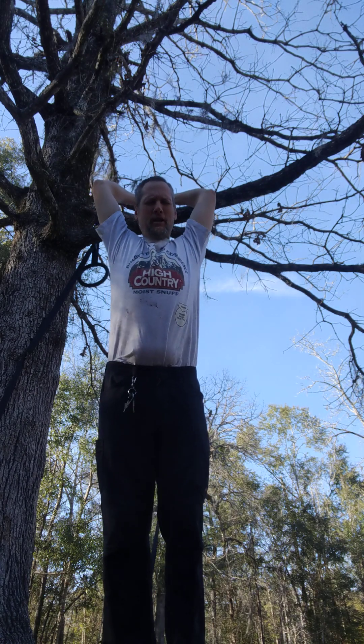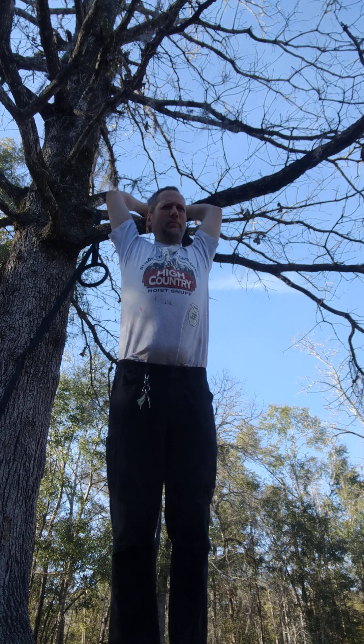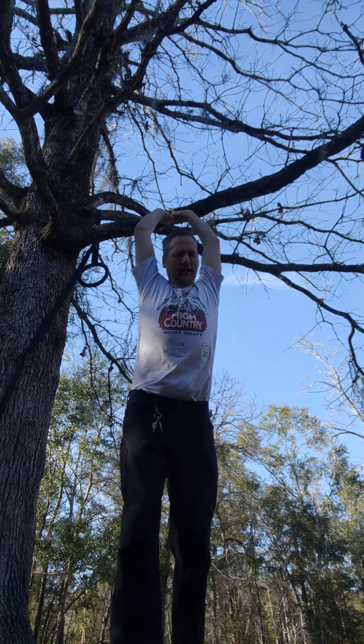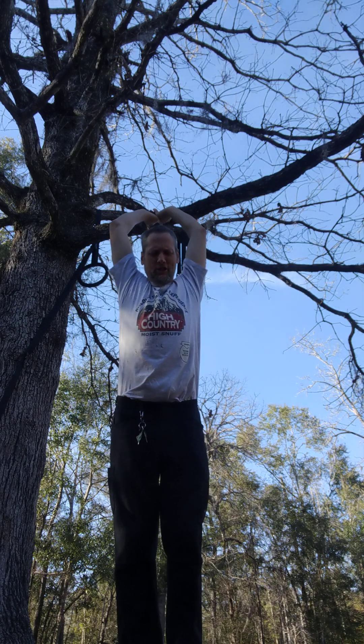Do this stretch. I actually did this in some of my earlier videos. It's great to stretch a little bit before you do your pull-ups. It's a good stretch.